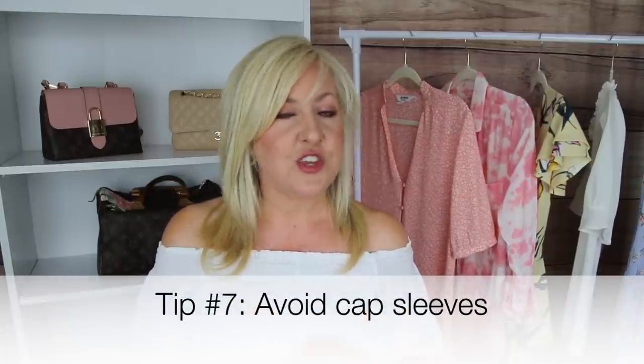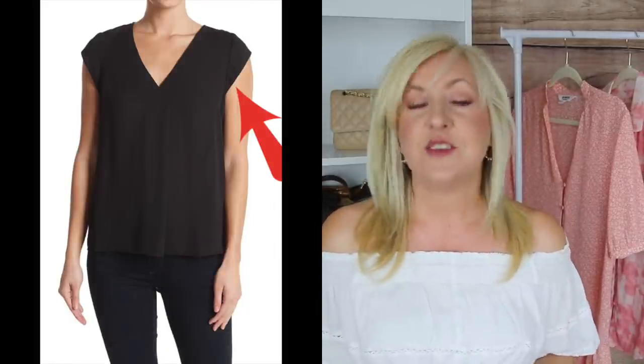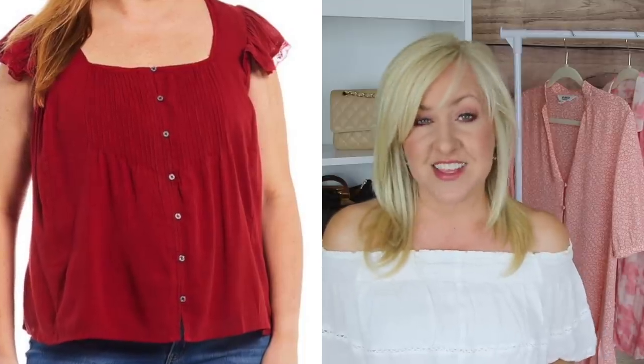Now for a don't: avoid cap sleeves. Cap sleeves cut you off right at the widest part of the arm, so if you're trying to minimize that area the last thing you want is a line drawn right there highlighting the widest part. You really want a top that hits you at a smaller part of your arm — a line that highlights a thinner area rather than the widest. Definitely avoid cap sleeves; they are not good for concealing upper arm fat.